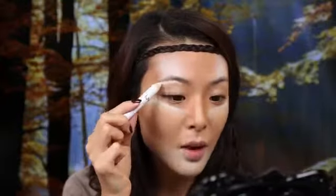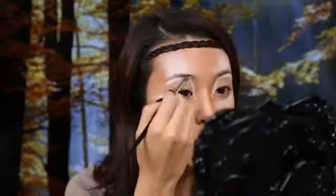I'm going in with my jumbo white pencil again, and I'm going to use this to highlight right underneath my eyebrows. Now I'm going to set those areas again with some white eyeshadow.